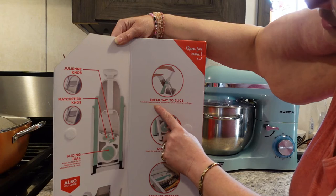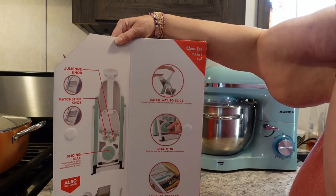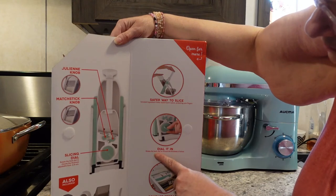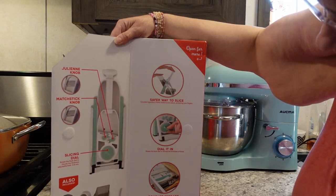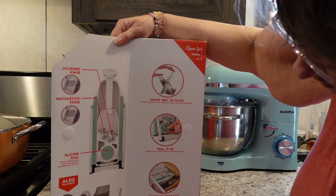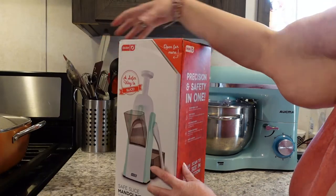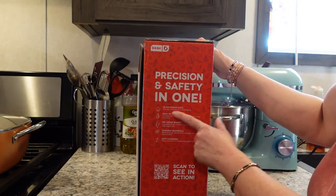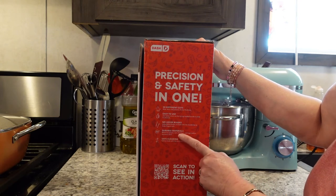You rotate the back dial to change the thickness from 0.5 to 8 millimeters. It also has a chute, a pusher, a container, and a brush — a safer way to slice. The included ingredient pusher holds food in place protecting your fingers, which will be really nice for my husband who can't see. You rotate the back dial to choose the thickness, and it has compact, collapsible storage that fits in a standard kitchen drawer.